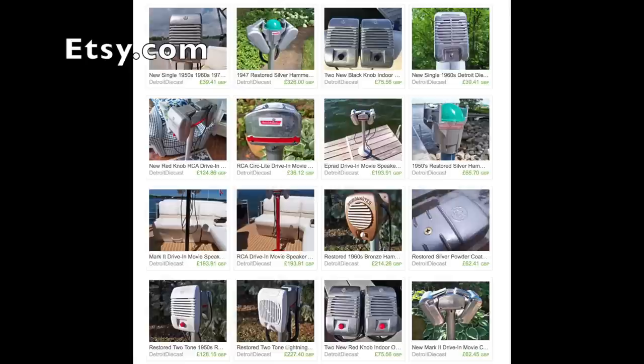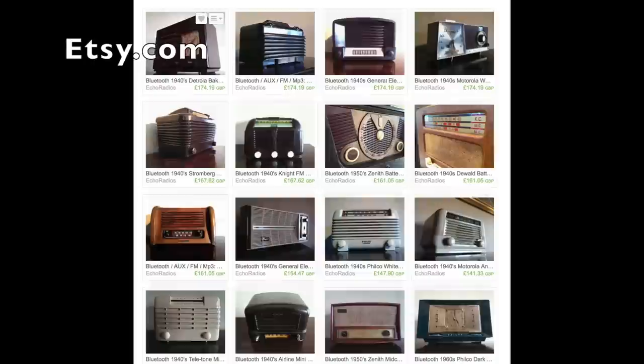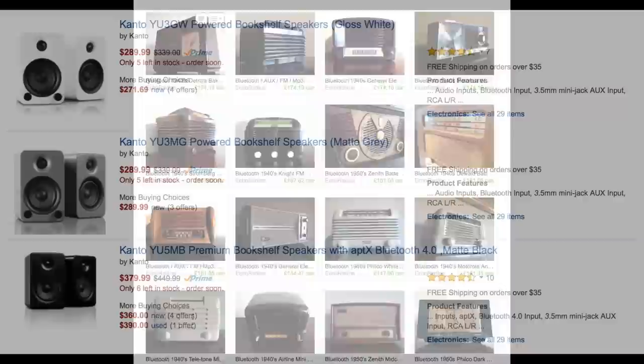When I first started looking for speakers I thought maybe I'd get something to go with the period — perhaps some repurposed drive-in movie speakers, and you can get those on Etsy. But I decided perhaps a little bit fiddly for the room. Then I thought maybe an old vintage radio that's been repurposed to be a Bluetooth compatible device. But again, decided not to bother. In the end I thought I'd get something more in keeping with the rest of the room, and I got some Kanto YU3 speakers.